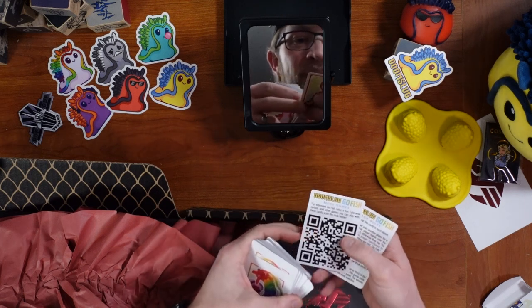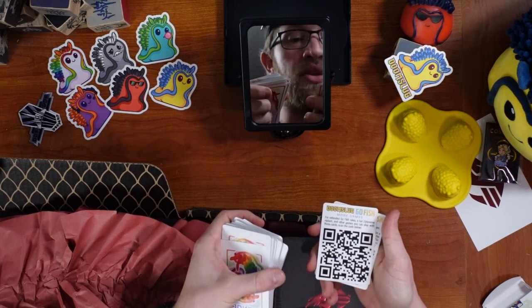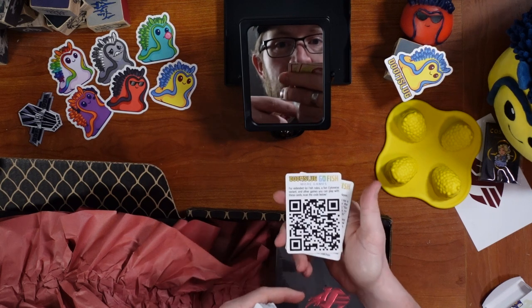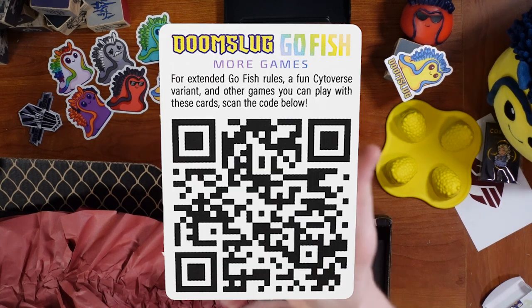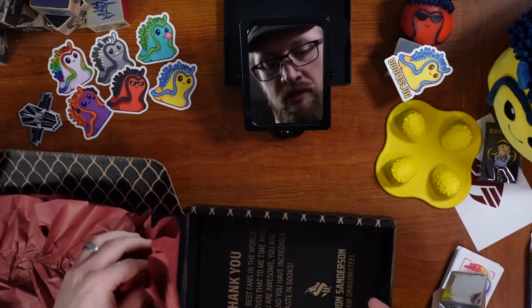Extended Go Fish rules, a fun Cytoverse variant, and other games you can play with these cards. Scan the code below — there's the code. And then a very fancy looking box. We have the quote from Brandon saying, hey, thanks so much. You're welcome, Brandon, and thank you.